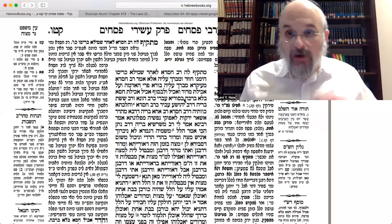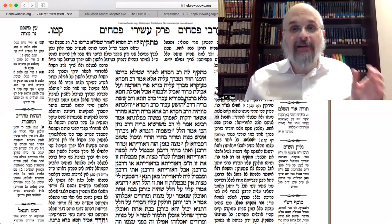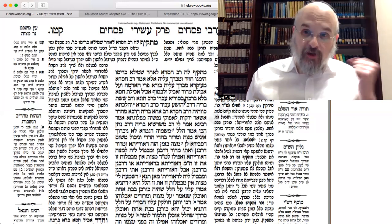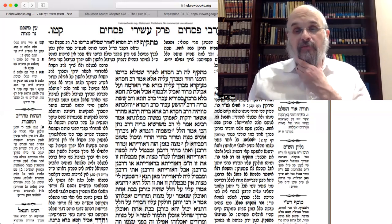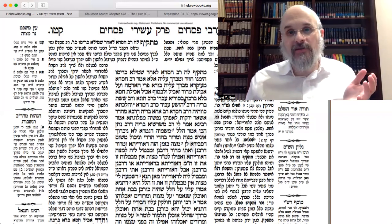You also have to have maror as a mitzvah — whether it's rabbinic or biblical we'll get to that — but it's a mitzvah to have maror. And according to Tosfos, we all agree that in order to fulfill your obligation for maror, you have to eat the maror with the intention that 'I'm eating it now for maror.' If you ate it without that intention, it's no mitzvah.